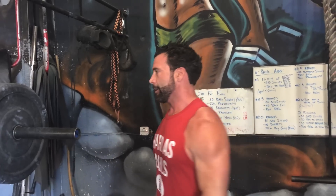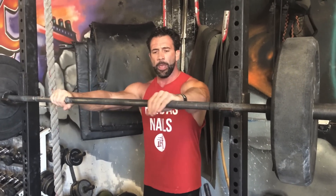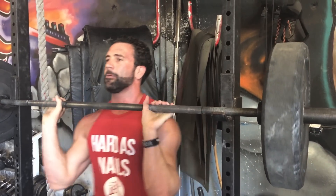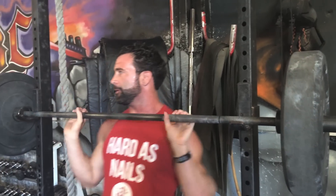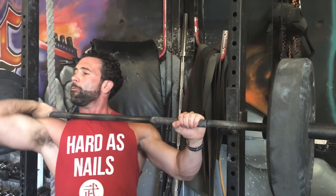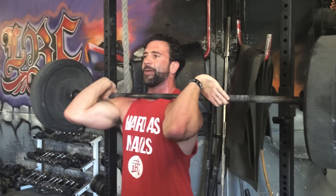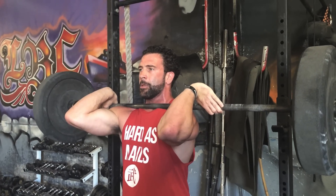A lot of you think you don't have the flexibility or wrist flexibility to get into this position, and yes it's going to take a lot of work to get into the Olympic rack position. I have another video with different stretches to loosen up your lats and wrists. But here's how I get into this position — it's a lot easier than people think. A lot of people come in with a really narrow grip, which requires a lot of flexibility. But if you come in a little bit wider and come under — one, two — there's not much flexibility required, just a little external rotation with the shoulder.